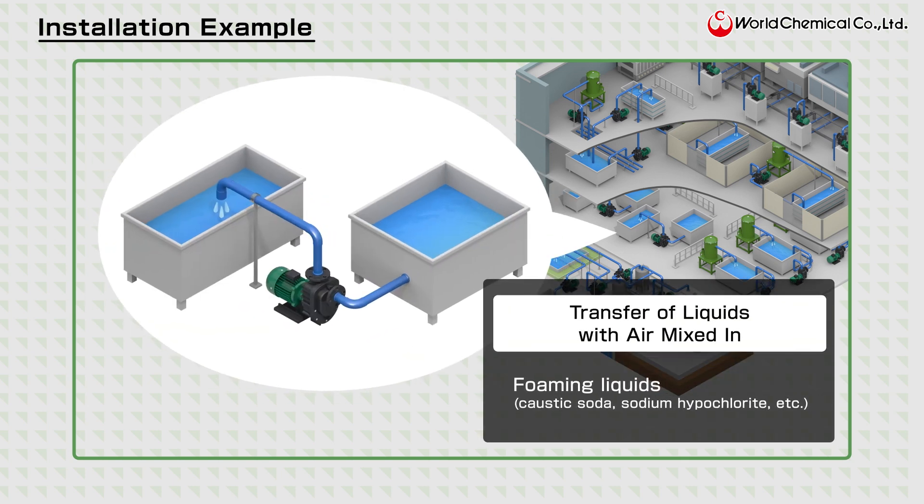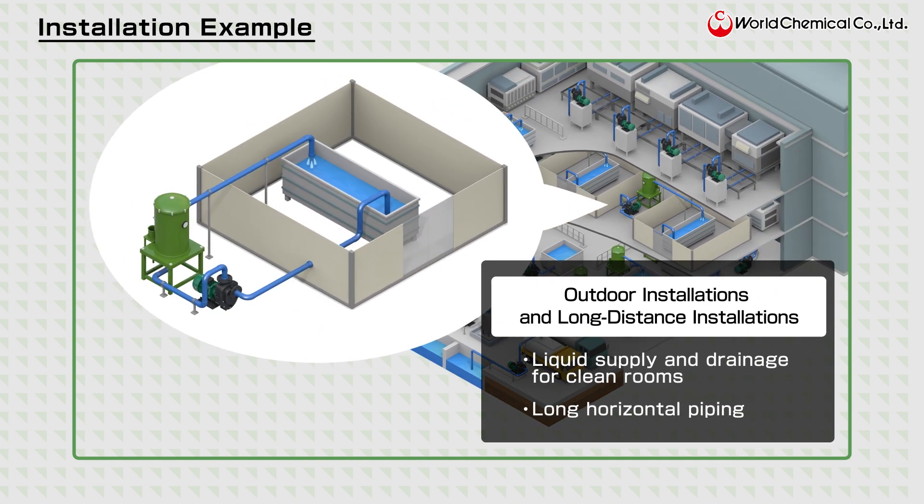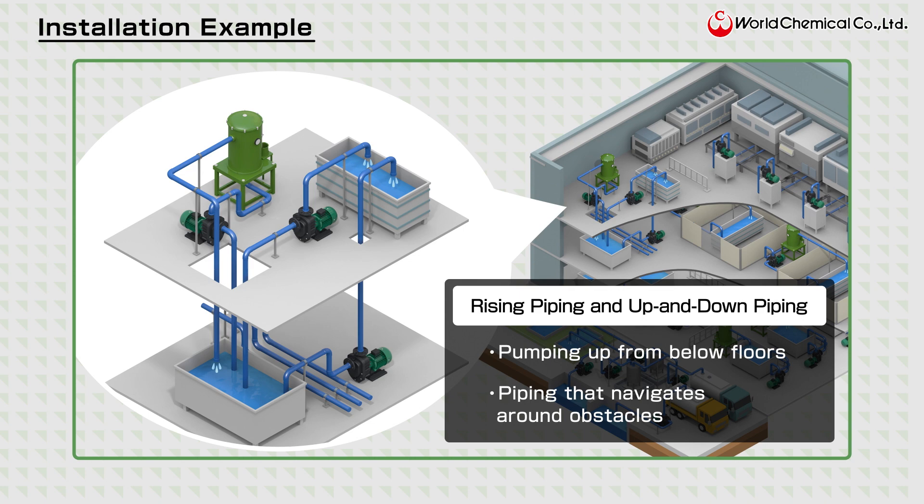Additionally, since they can transport liquids with air mixed in, these pumps are suitable for handling foaming liquids that are prone to gas lock. They work well in tough conditions including long horizontal pipes, pipes that rise from below, and pipes that navigate around obstacles.